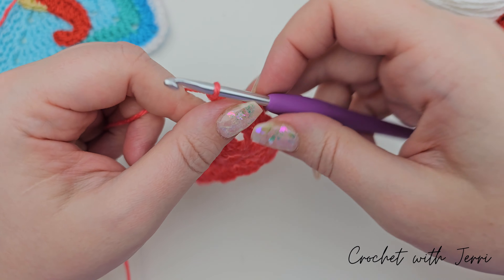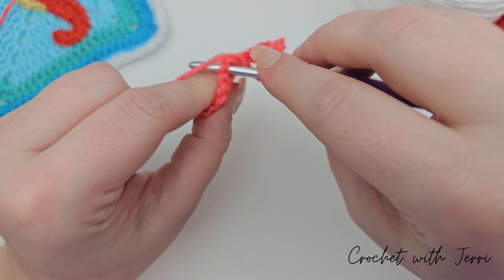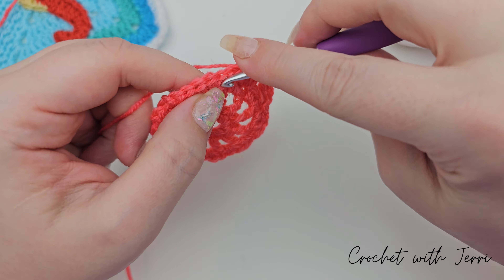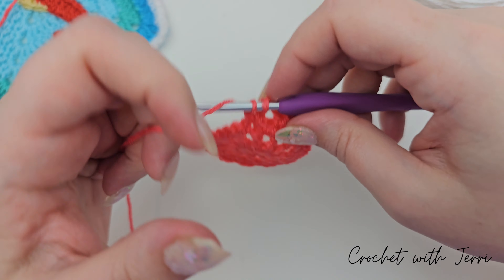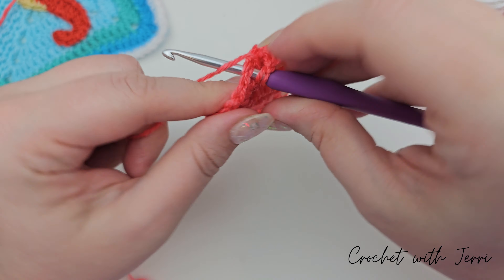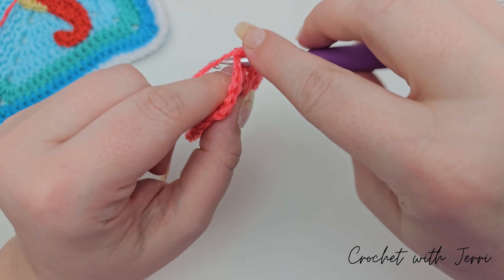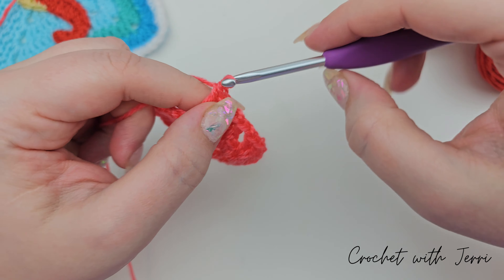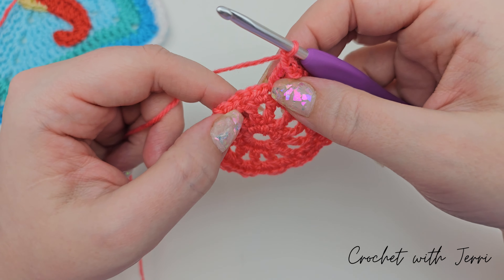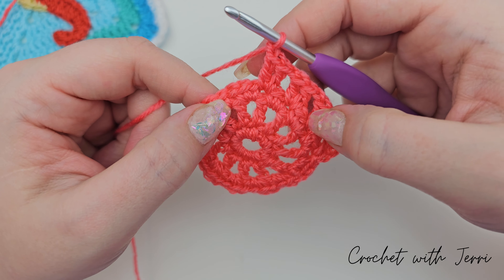Chain one, yarn over again, miss two stitches, and into the one chain space pull through two, pull through two. Yarn over, into the same space, pull up a loop, pull through two, pull through two. Chain one, miss two stitches again, into the one chain space pull up a loop, yarn over, pull through two, yarn over, pull through two, then another treble into that same space, and chain one. So essentially: miss two stitches, two trebles into the one chain space, followed by one chain, going all the way around.